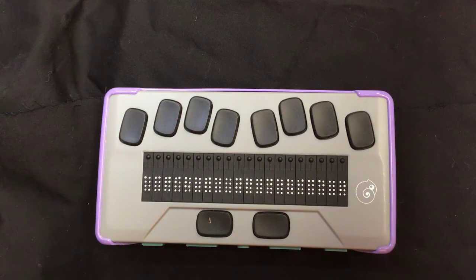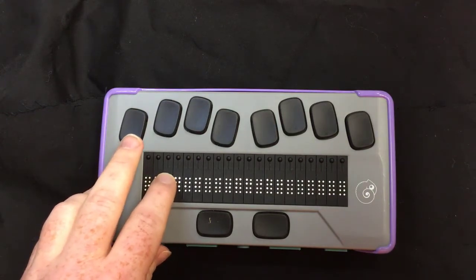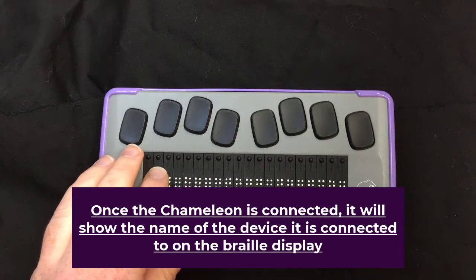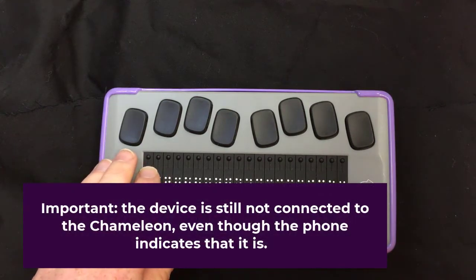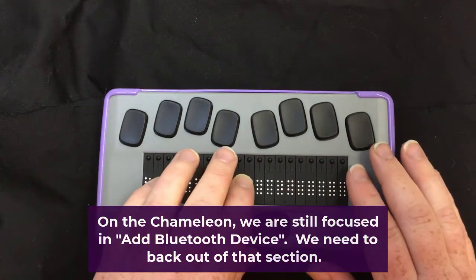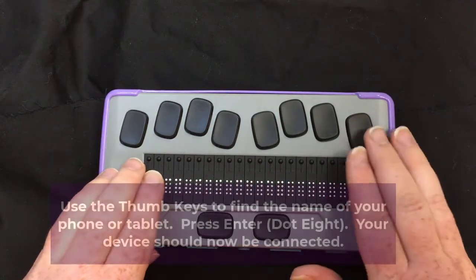It says 'APH Chameleon' — that's what I want, so I'm going to double tap. It says 'connecting,' and it'll disappear from my other devices. Then it's briefly going to display the name of the device it just connected to on the Braille display — maybe a three-second display. It's still not fully connected though. So we're still focused on 'add Bluetooth device.' We're going to go back with the previous thumb key, which says 'Bluetooth connections,' and hit enter. Right here it says 'Amy's iPhone,' which is the name of my device, and I'm going to hit enter.